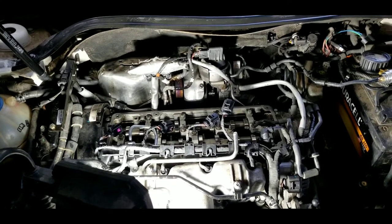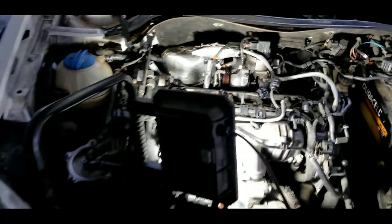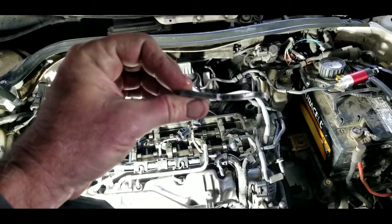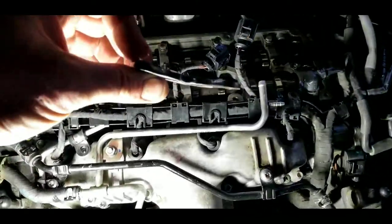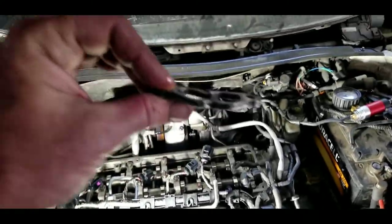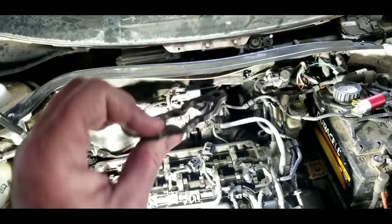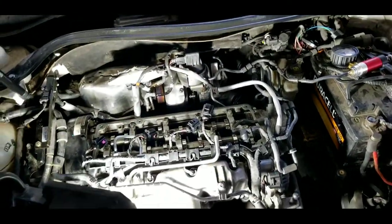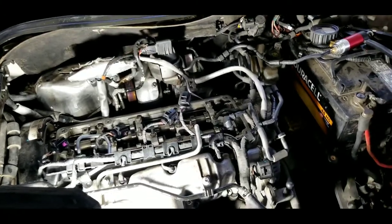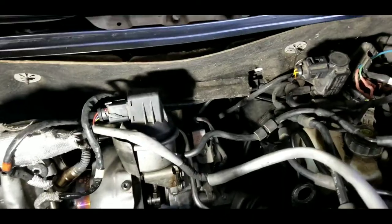These little things here go in this direction - see how this thing is shaped? Make sure this part is towards the bottom when you put them back on. That is, if you're taking the valve cover off. If you're doing it without the valve cover off, I have no idea how you're going to get in there - that would be for a person with very small, very agile hands, which I am not.